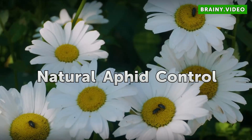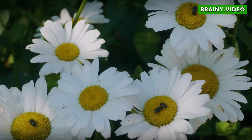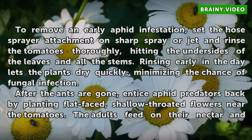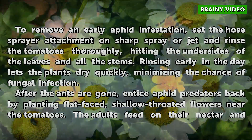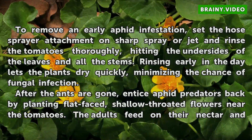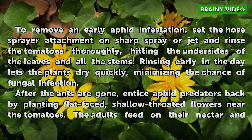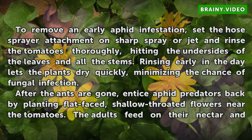Natural aphid control: to remove an early aphid infestation, set the hose spray attachment on sharp spray or jet and rinse the tomatoes thoroughly, hitting the undersides of the leaves and all the stems. Rinsing early in the day lets the plants dry quickly, minimizing the chance of fungal infection.